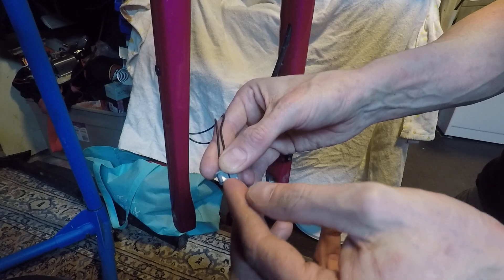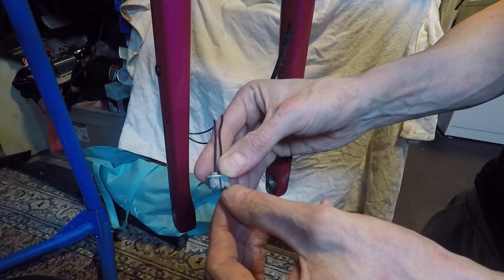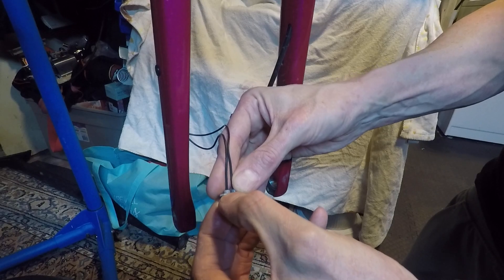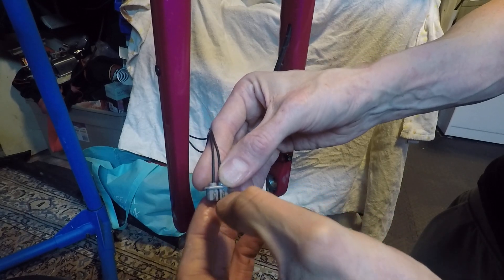Then you fold the wire gently up into that trough for both. Make sure the conductors aren't touching each other. Hopefully you can see there — each conductor is in its own channel.